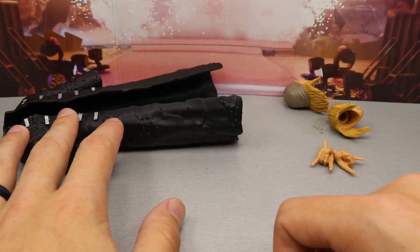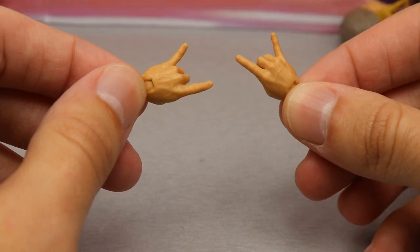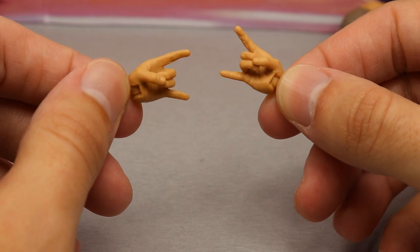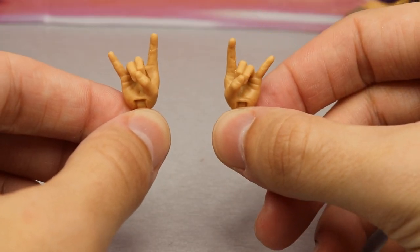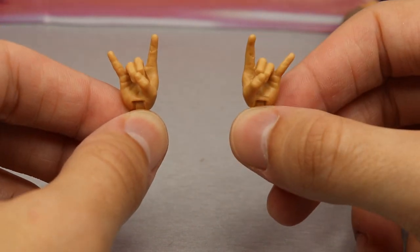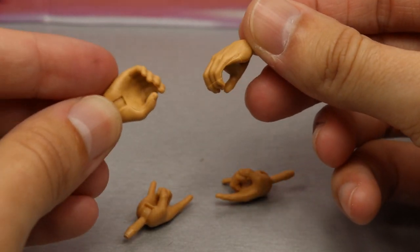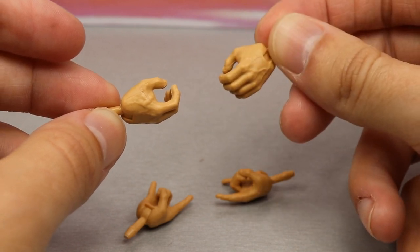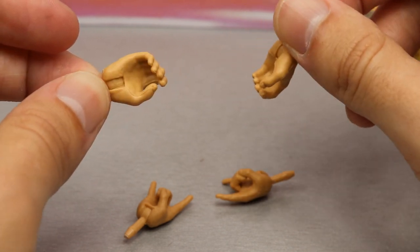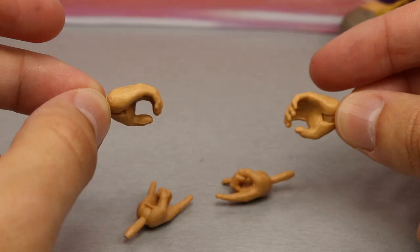We do get interchangeable hands — these are his devil horn posing hands. Edge is a big heavy metal fan and always lifts his hands like this on his entrance. These come on the figure out of the packaging. You also get mic-holding hands, which I think should come with every single figure. Every figure should get fists, mic-holding hands, and signature hands — that's how it should be forever.